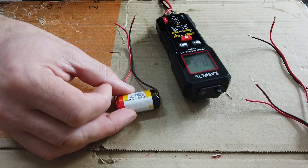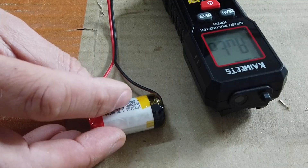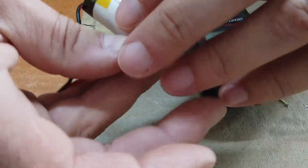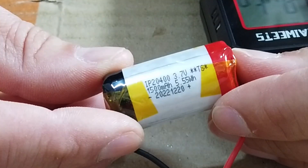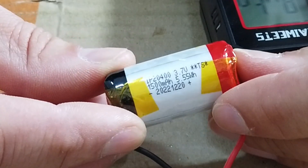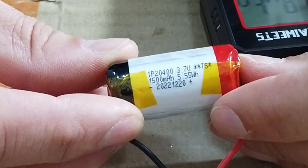Each one of these is a 5.5 milliwatt hour battery, or 3.7 volts at 1500 milliamp hours — nice little batteries actually. There's way more power in these than there is in a nine volt PP3 cell, so hopefully the mixing desk should last for quite a lot longer with these inside it.